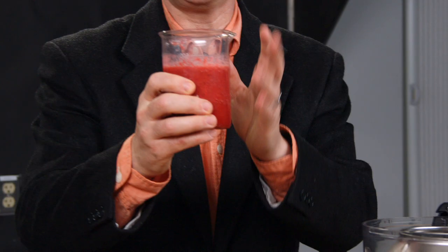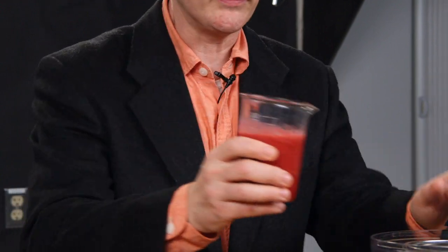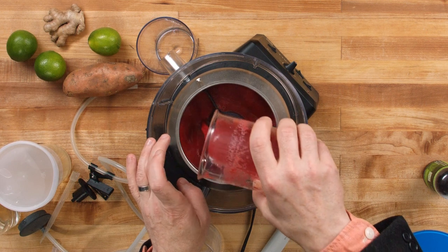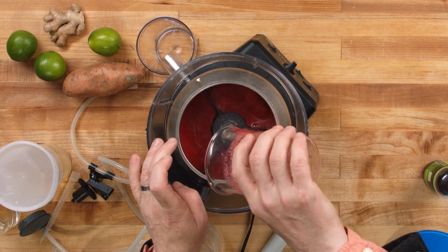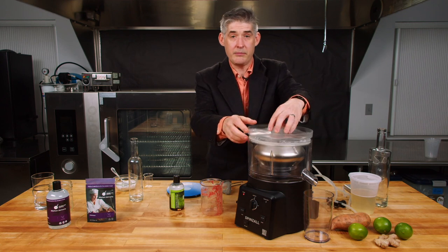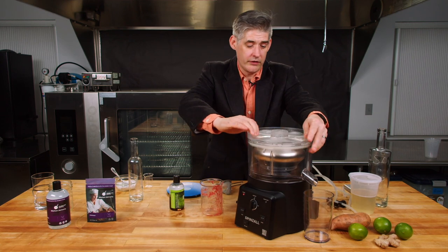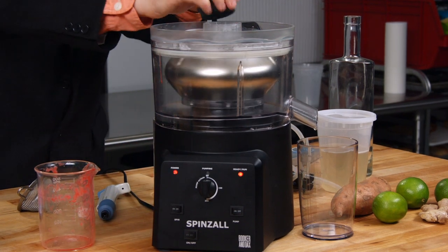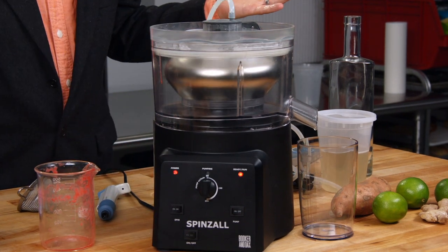Very simply, you just take the puree that you've made and treated with the enzyme, make sure your fins are in, pour it into the rotor, and spin it for five minutes. And that's really all there is to it. We'll come back in five minutes.